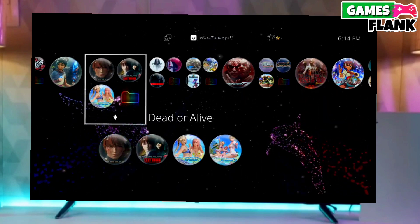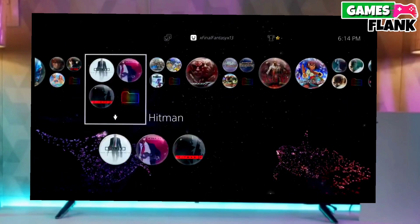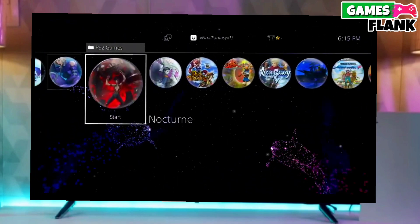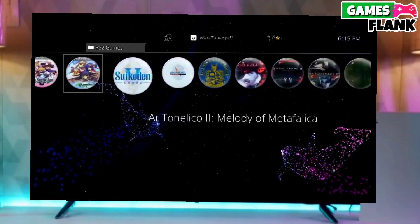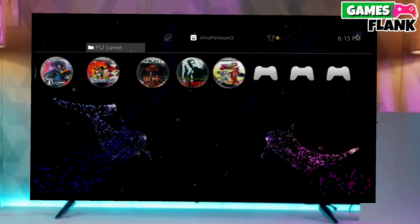You have to download GoldHEN also because GoldHEN is important for jailbreaking your PS4. After downloading both the jailbreak and GoldHEN files, simply plug your pen drive into your PS4 and then activate the jailbreak.